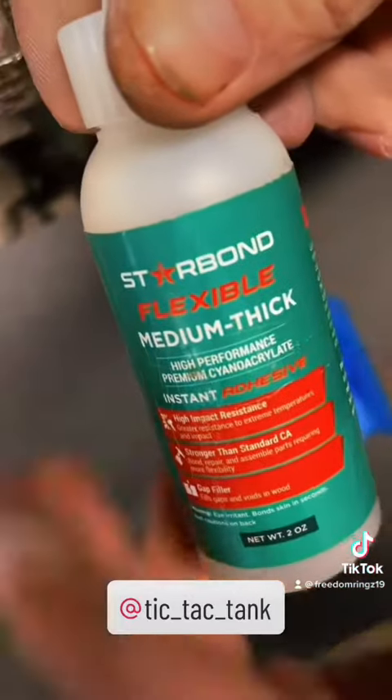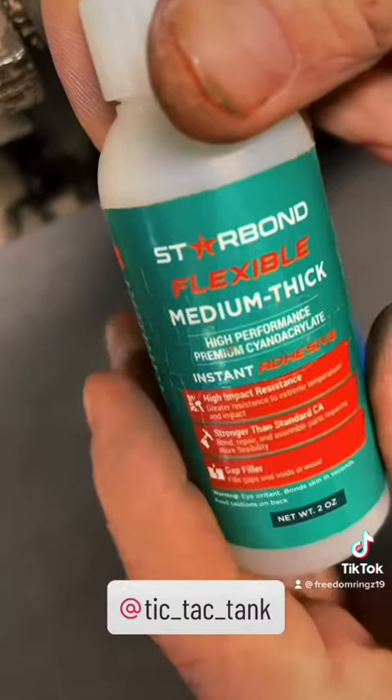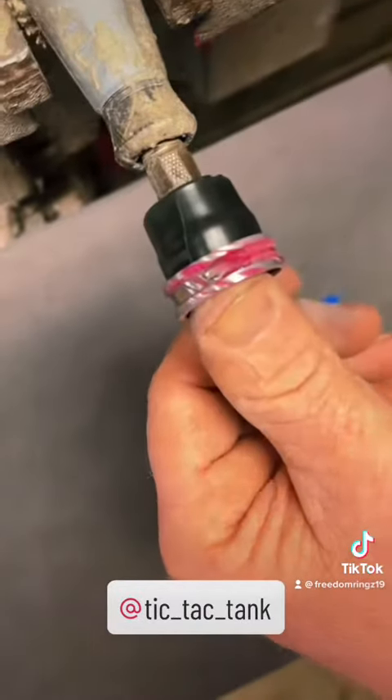Starbond.com — you can use this glue on anything around the house. I've used it on car parts, I've used it to fix things around the house, and we use it on every single ring. Starbond.com, use code FREEDOMRINGS with a Z — that'll get you guys 10% off. Alright guys, let's inlay this ring!